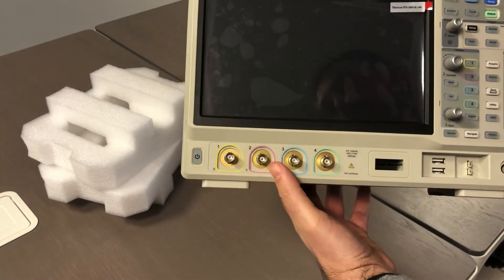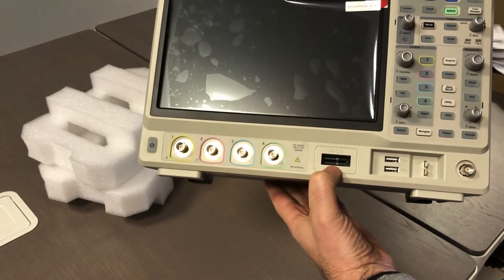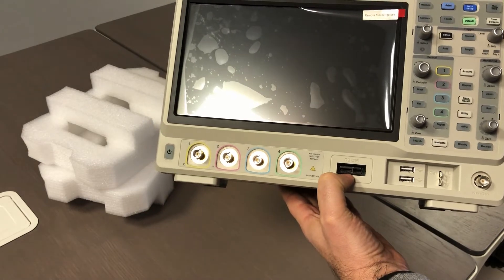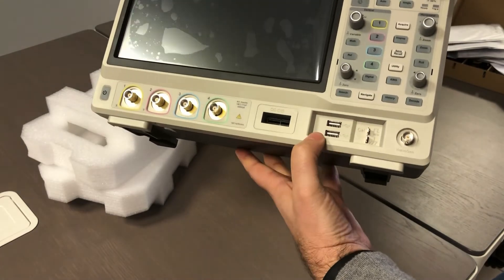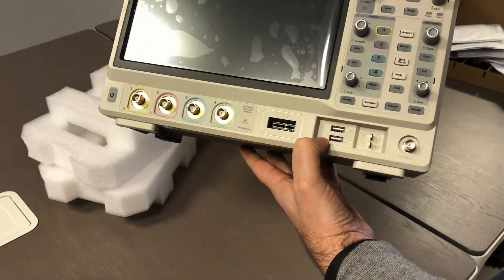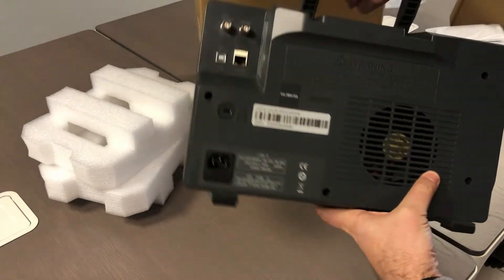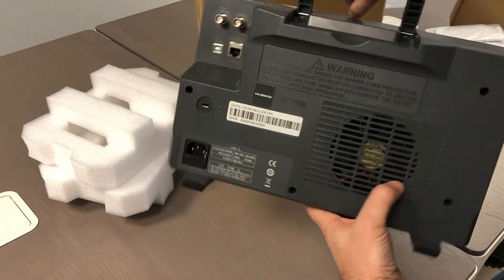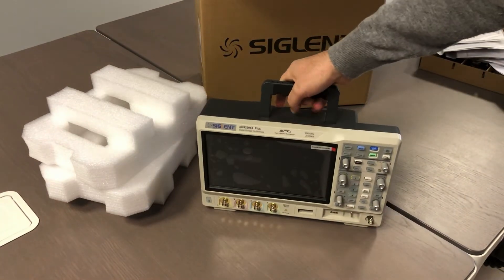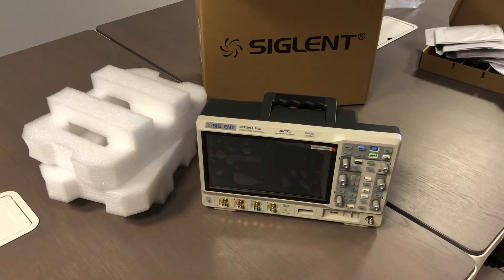There are four channels with probe activation and recognition, a digital pod for the connection of the logic probe, a frontal port, and so on. This is the backside. For the unboxing that is everything. Let me change the view and I will describe the instrument a little bit. After the unboxing, we are here to check the specifications of the new scope.